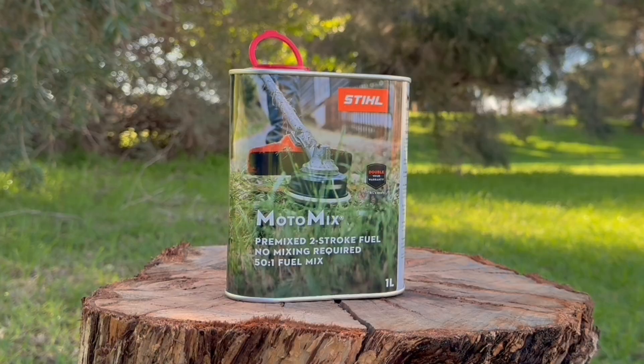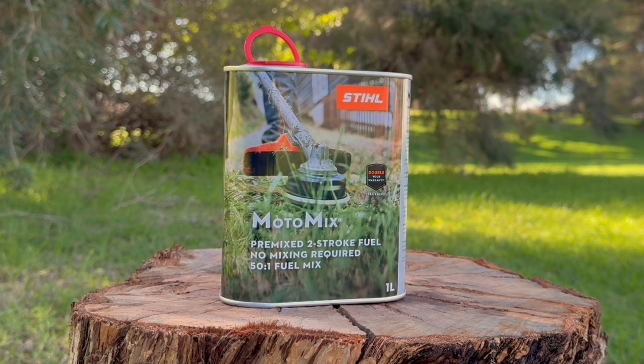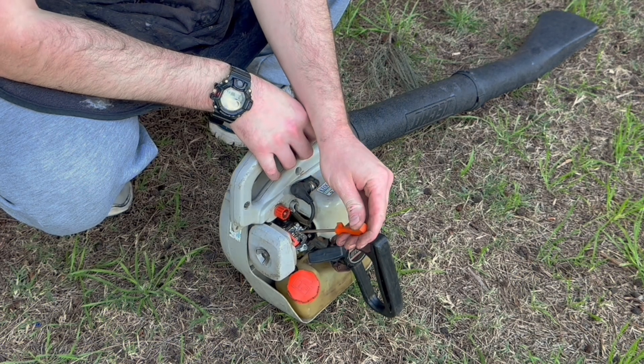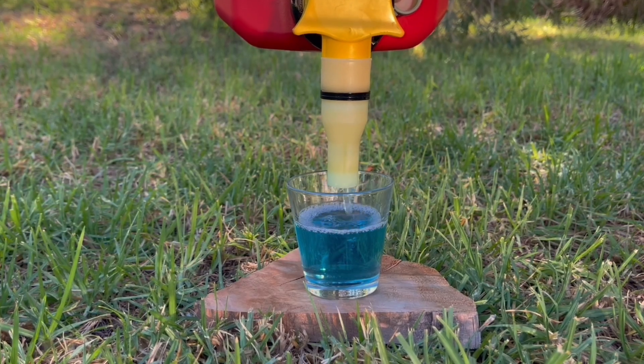I've read some impressive claims online from users of MotoMix, an alkylate-based, highly refined, and incredibly expensive fuel for two-stroke engines by Stihl. One of these claims that I have reservations about is how many users state that it's actually started to clean their engines of carbon by simply running it instead of regular pump fuel. On today's short video, I'm going to test this claim.